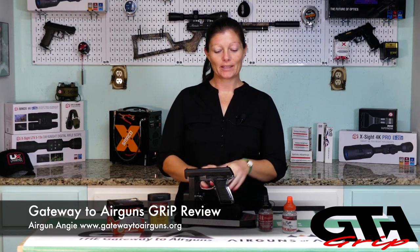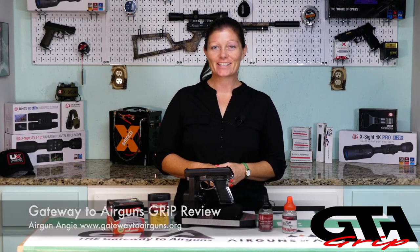Hey guys, Airgun Andrew with Gateway to Airguns. The grip review for this week is going to be the CO2 pistol from Daisy, the Powerline 5501. Let's go ahead and check it out.